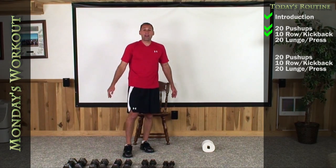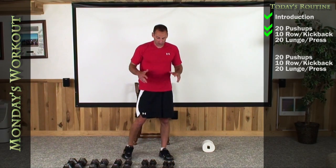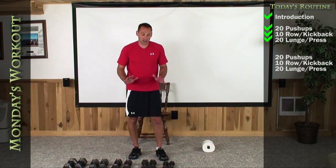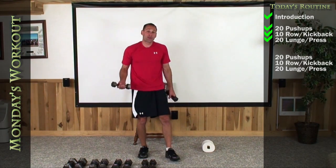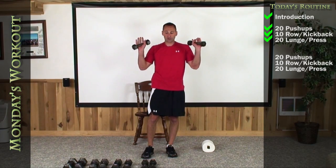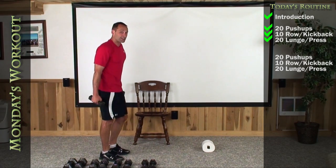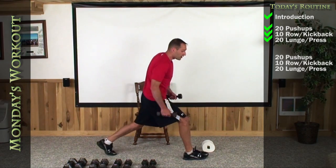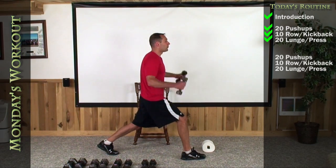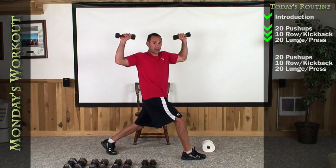Now we're going to do a combination of a lunge into a shoulder press. I really want you to start this exercise with the lowest weights that you have — if you have fives, maybe even threes for ladies out there, but at least fives. That's what I'm going to start with, just so you feel comfortable with starting this thing. Let's begin by getting in our lunge positions, uncomfortably wide. Right foot out in front, left foot back — uncomfortably wide. Put your arms in shoulder press positions.